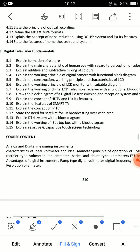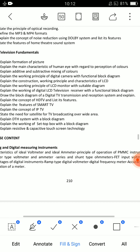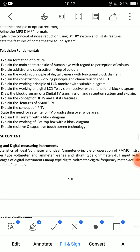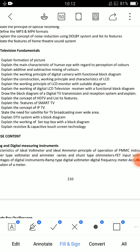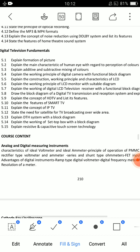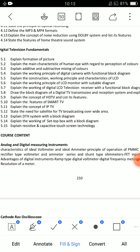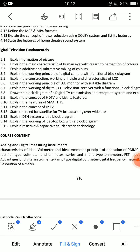This is very important: Draw the block diagram of digital TV transmission and reception system and explain. When we have a TV, transmission uses antennas and there are many blocks and diagrams. There are two questions: explain digital TV transmission with the block diagram, and explain digital TV reception with the block diagram. After that, explain DTH — Direct to Home — which uses a dish and a satellite to deliver information.